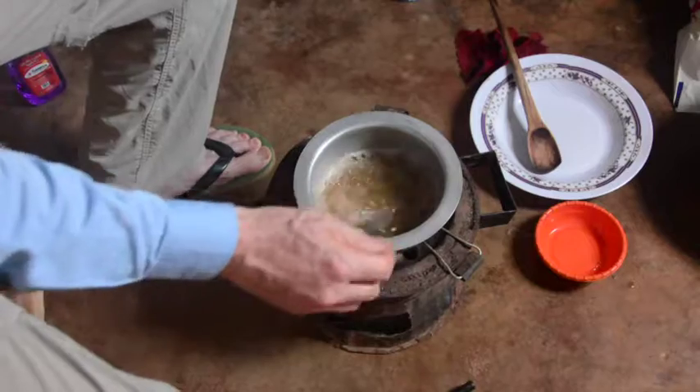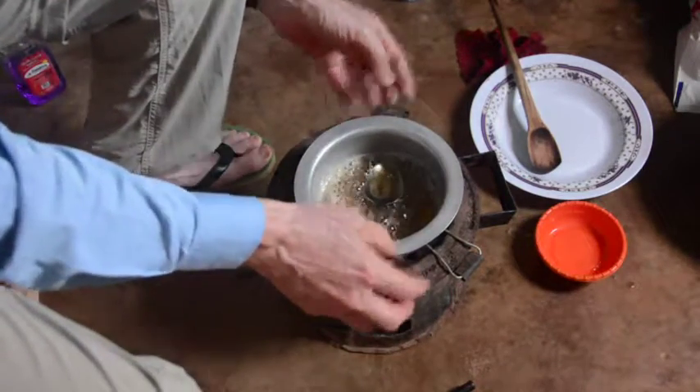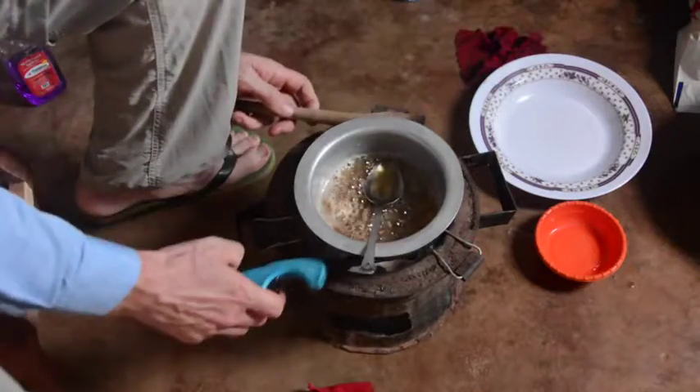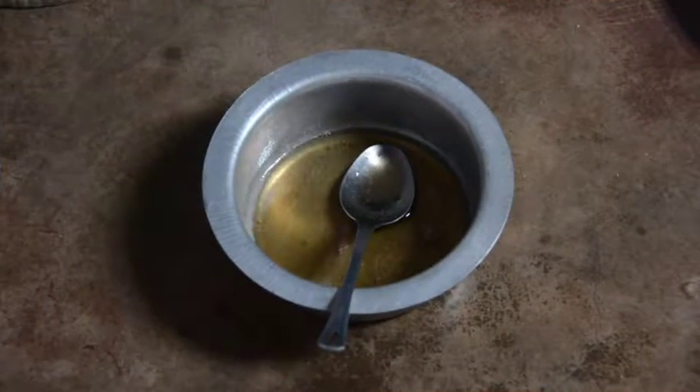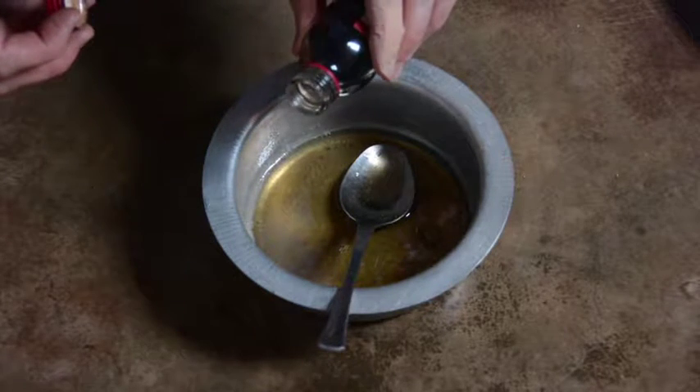It looks like I've got all the solids dissolved. I don't want it to boil down any further, so I take it off the heat. Once the syrup has cooled a little bit, we add just a little bit of vanilla flavoring.